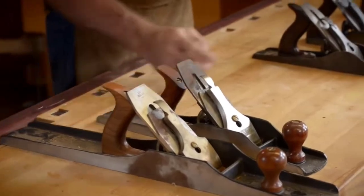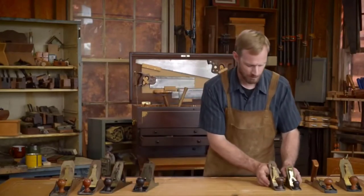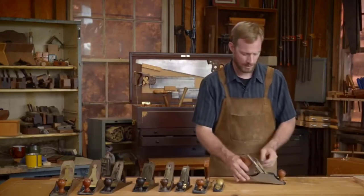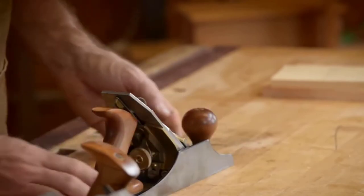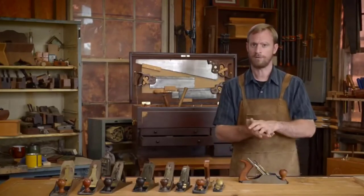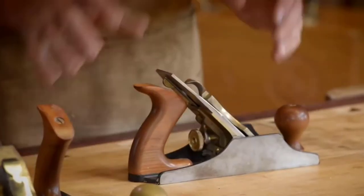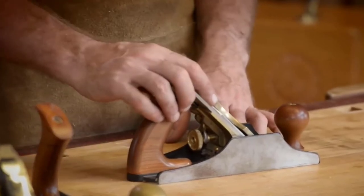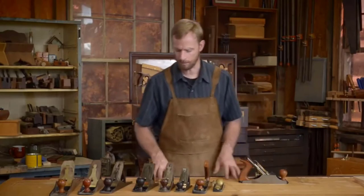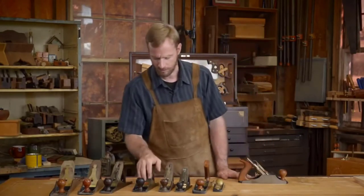I'm going to focus on the Stanley style plane, which as I mentioned are all configured in the same way — specifically this four and a half. I like the heft and size of the four and a half; it works well for smoothing our material. We surface all of our material and bring it down to size using machines, but the final surfacing and shaping can be done with a smoothing plane. These same parts are applicable to any of the Bailey Stanley style planes — and here's a Lee Nielsen number eight for comparison.